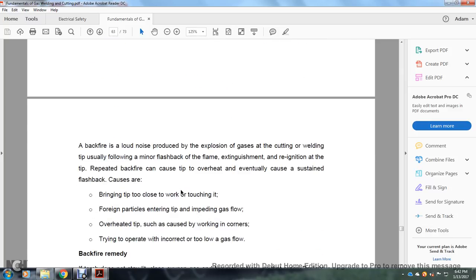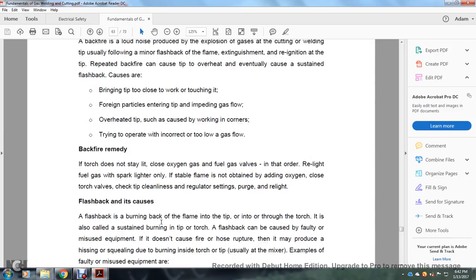Backfires and flashbacks: A backfire is the loud noise produced by the extinction and re-ignition of the gas during cutting or welding, typically following a minor flashback of the flame. Repeated backfires can cause the tip to overheat and eventually cause a sustained flashback. Causes include bringing the tip too close to the work, foreign materials entering the tip, impeding gas flow, overheated tips from working in a corner, and incorrect gas flow operation. Backfire remedy: if the torch does not stay lit, close the oxygen first, then the fuel gas valve. Relight with a spark lighter only if a stable flame is not obtained by adding oxygen. Then check tip cleanliness, regulator settings, and purge before relighting.